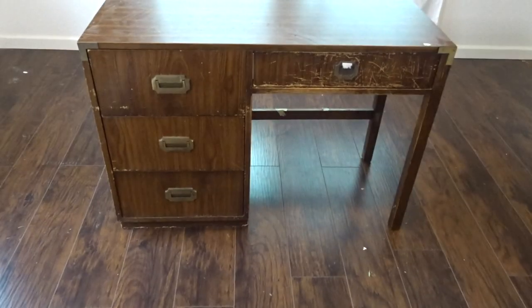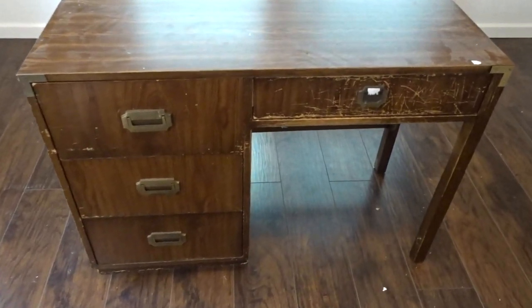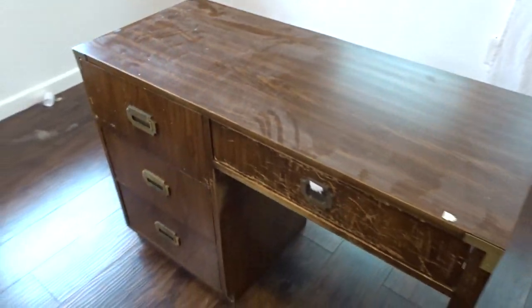Let's take a moment to remember what this desk used to look like — and what it looks like now.